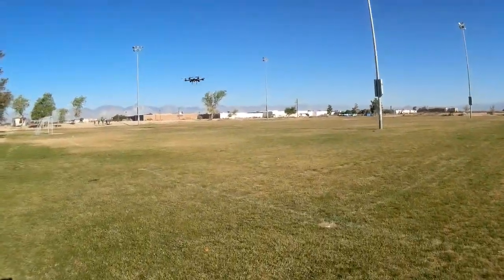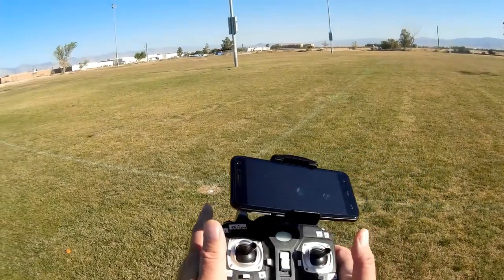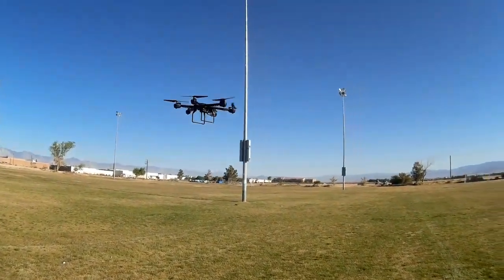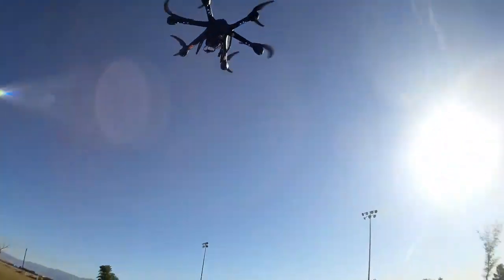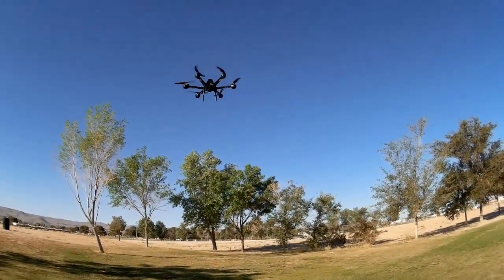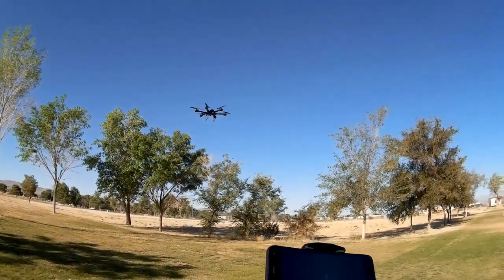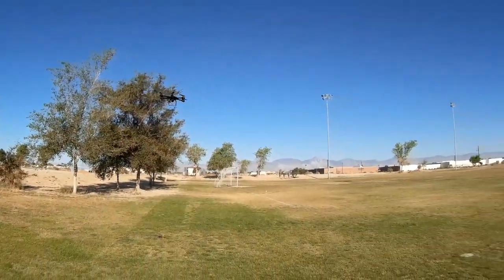Let's see its altitude hold ability. Bringing it in close — I am not touching the throttle; notice that the throttle is centered. It needs a little forward trim. It does a very good job of altitude hold, as you can see here — just drifting around with the wind. You can fly it by the trim buttons alone, which is very cool. I just wish that the app was working.